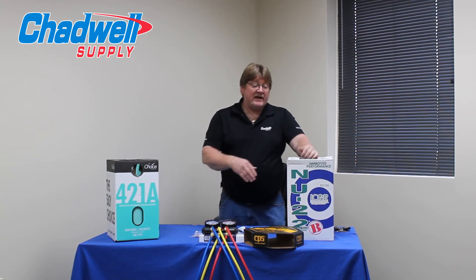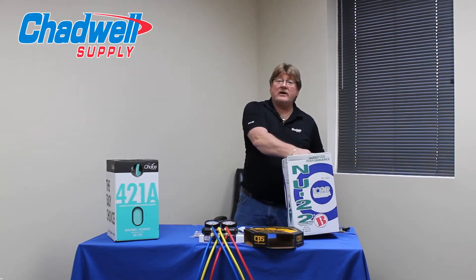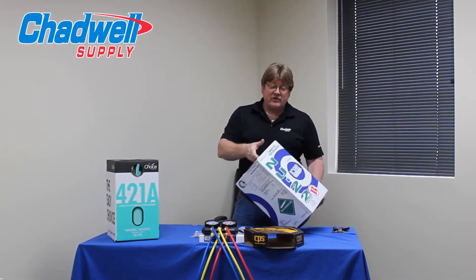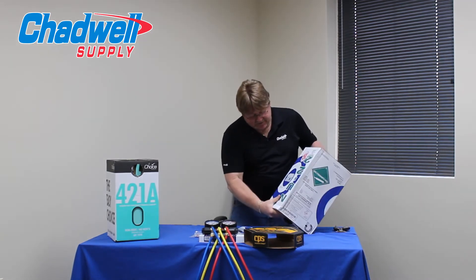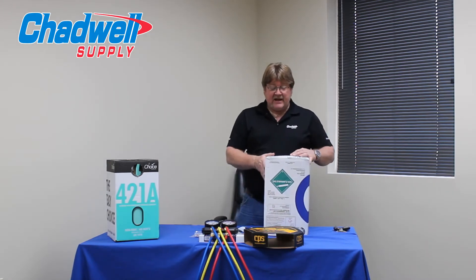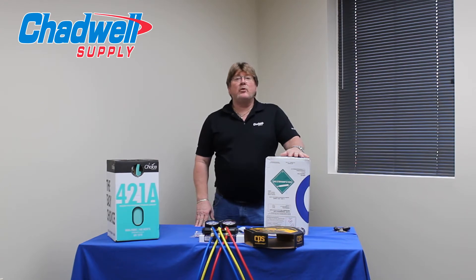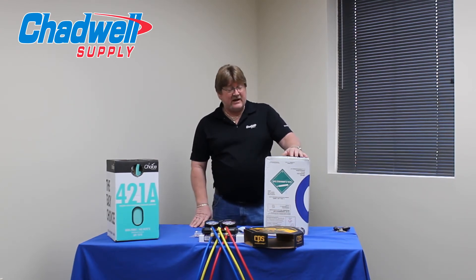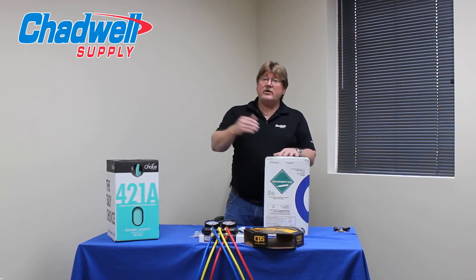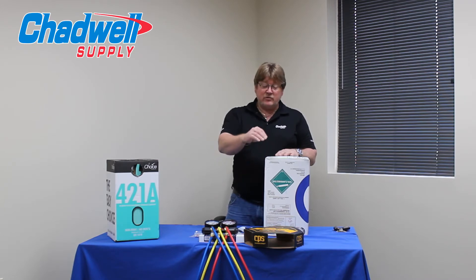NU22 has a fractionation value — as we discussed in previous videos — of about 9 to 11 degrees. When we introduce this refrigerant, because of that fractionation value, it has to be charged in as a liquid. NU22 and NU22B are charged in just like the MO99 and 407C: you're going to use superheat and subcooling, but not traditional numbers — you use dew point and bubble point numbers.